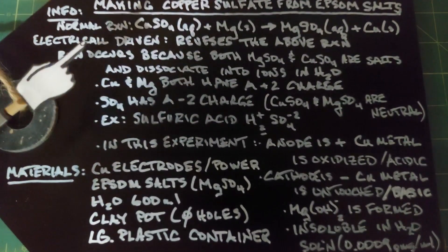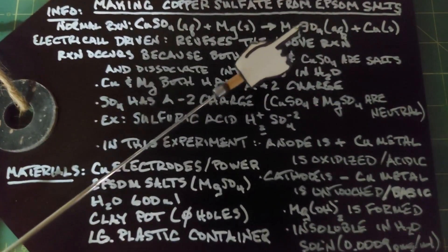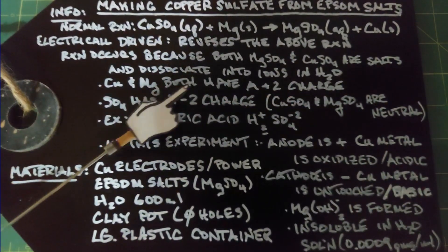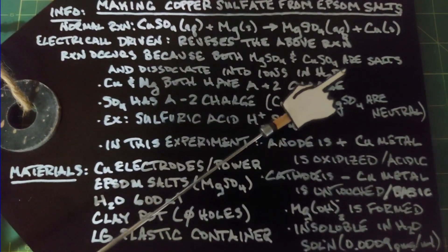You can reverse this whole reaction when it's electrically driven, and you end up using magnesium sulfate to produce copper sulfate. This reaction occurs because both magnesium sulfate and copper sulfate are salts and dissociate into ions in water. The same is true for table salt, sodium chloride, of course.